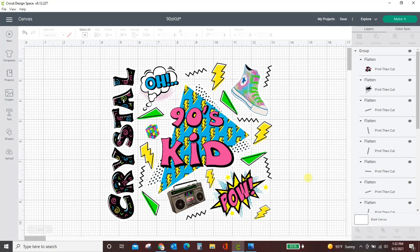Hey guys, Crystal here at Crystal's Crafties and in today's tutorial I'm going to show you how to make stickers with your Cricut using the print then cut feature. You can use these stickers for pretty much anything you want. I made a tumbler with mine and I have another video showing exactly how I made that tumbler without epoxy, but in this one I want to show you how to make these stickers.